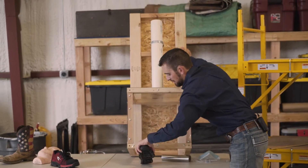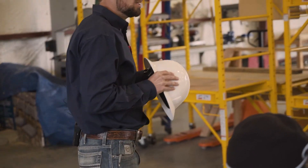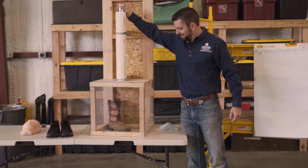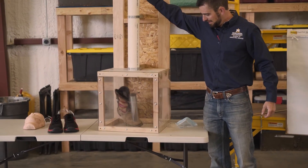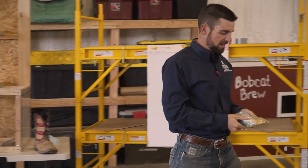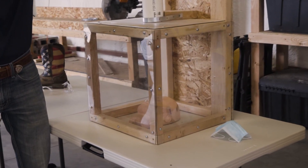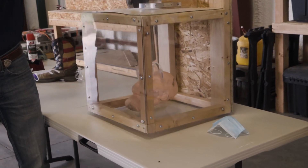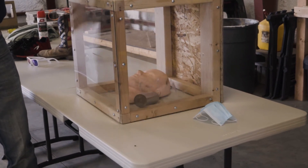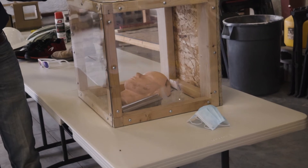In addition to the PTO entanglement safety demonstration, Dr. Perry also went over personal protection equipment during the same field day. PPE was demonstrated through the use of a drop test — a weighted round stock piece of metal placed into an enclosed area to demonstrate different impacts and how PPE protects us and keeps us safe.